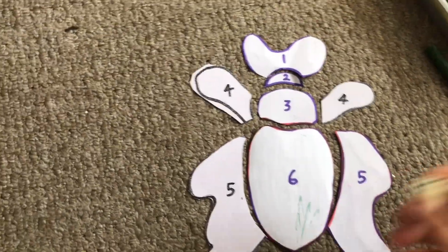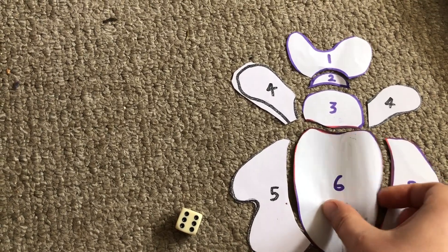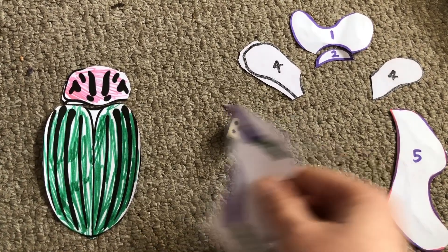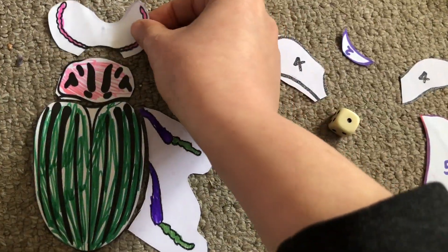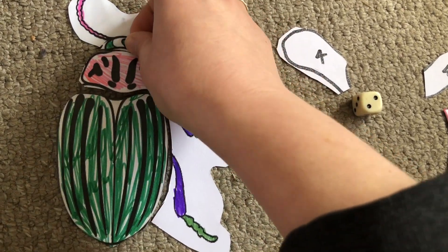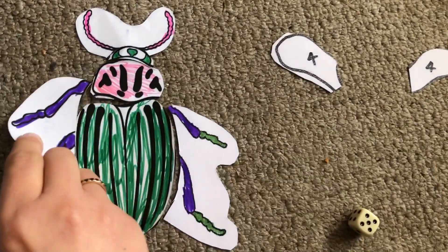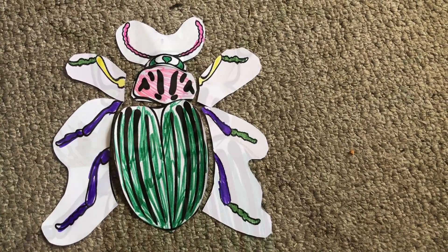You can play this game on your own or with a friend. You need to throw a six to start — that will allow you to place your biggest body piece. Each time you throw the dice, see what number it lands on and you can build that part of your beetle. Notice that some of the numbers you need to throw twice. If you're playing with somebody else, make sure you're taking it in turns. How many throws does it take to build your beetle? Who will build their beetle first? I wonder what sort of creatures you know about who live or grow in the earth.